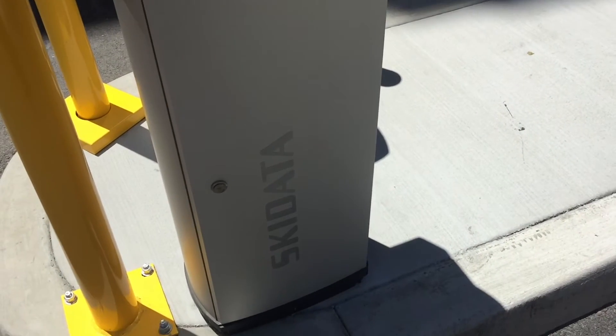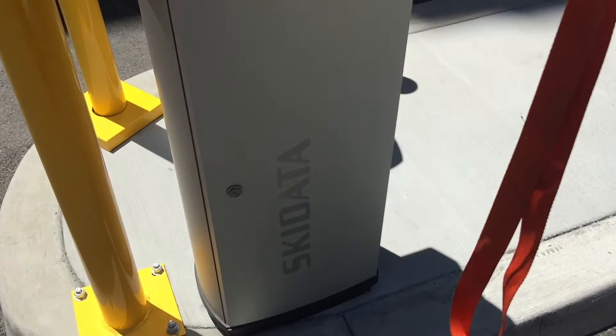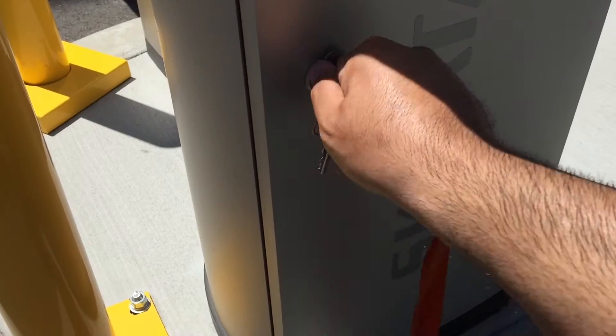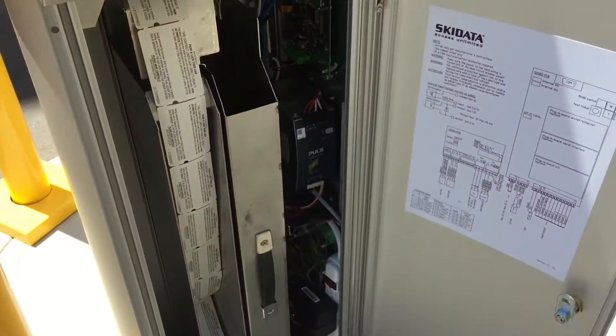To start off, we're going to want to open and unlock this door here. You can take your keys, which are on this orange lanyard — you're going to want to slide this off to the side, stick the key in, turn, and pull open. So this is what's exposed once you pull the gate open.